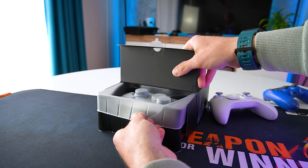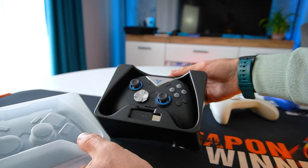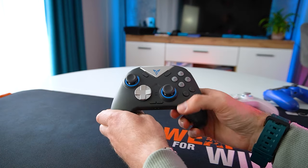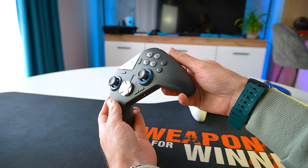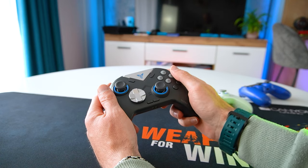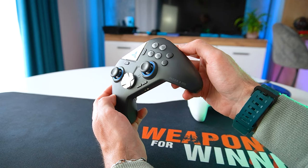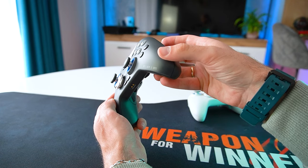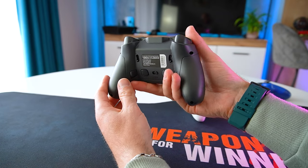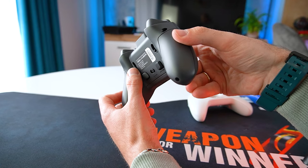Now let's take a look at the Vader 3 Pro. The model we have here is finished in gorgeous matte black and it feels very solid and nicely built. There were times where third-party controllers were synonymous with poor quality and questionable performance, but the Vader 3 Pro absolutely shatters that notion. I've used the controller for quite a few games and we definitely have a lot to cover.